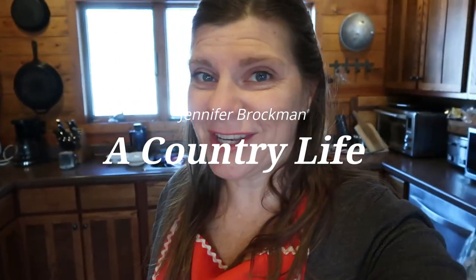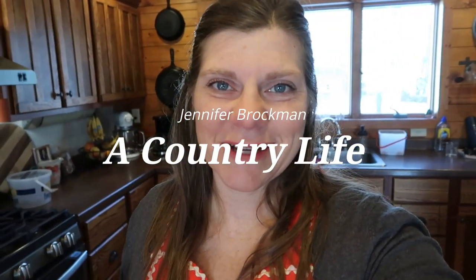Good morning! Welcome to my kitchen here today. I'm Jennifer, this is The Country Life, and I'm just so happy to have you here.